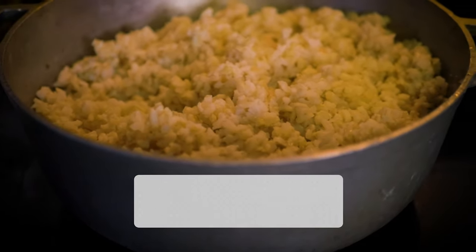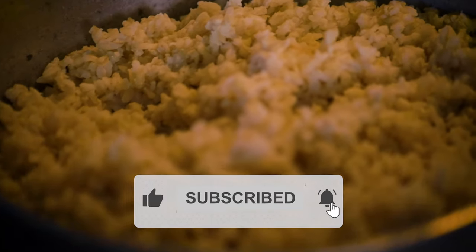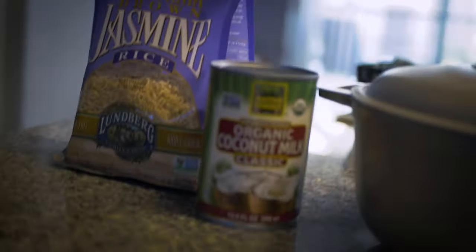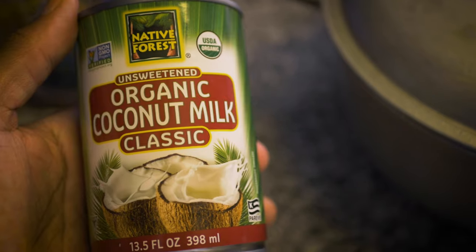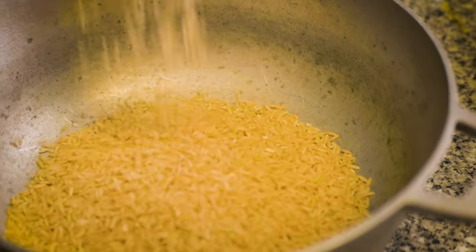In this video you will learn how to make the best organic fluffy brown rice you've ever tasted. Look at that — everything is nice and fluffy and ready to go. What you will need is organic brown rice and organic coconut milk. I add about two cups of brown rice into the pot.